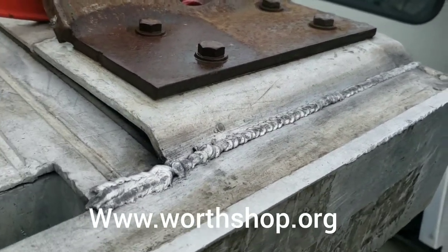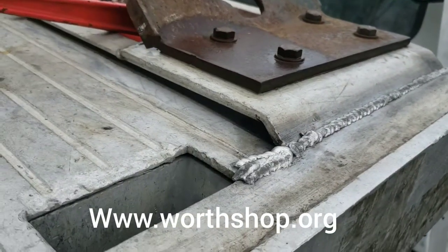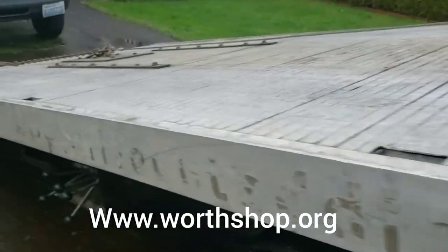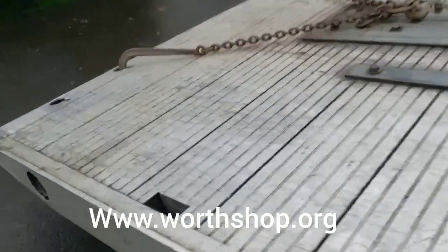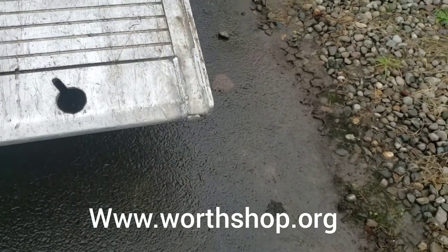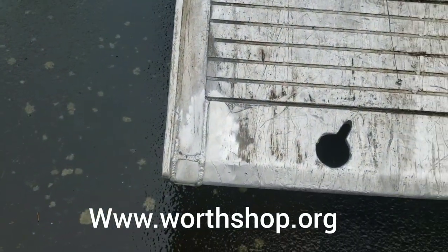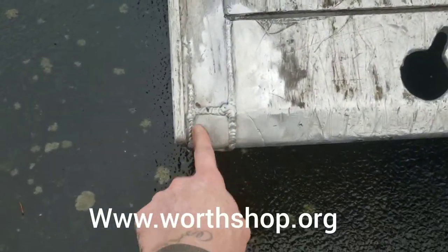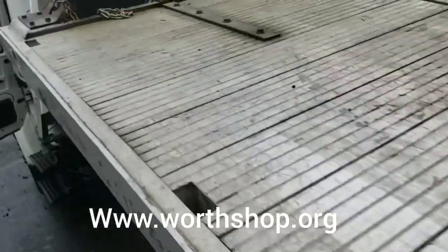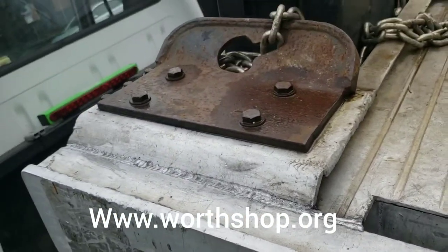I went and got some welding done on the bed yesterday. Got the other side base connected the same way, got the back corners fixed. Back here he said he wasn't able to make it the best because it was so dirty. This whole chunk was missing, got it put back in, just welded down around the bottom. I wasn't unimpressed with his work - I'm sure it's gonna hold.